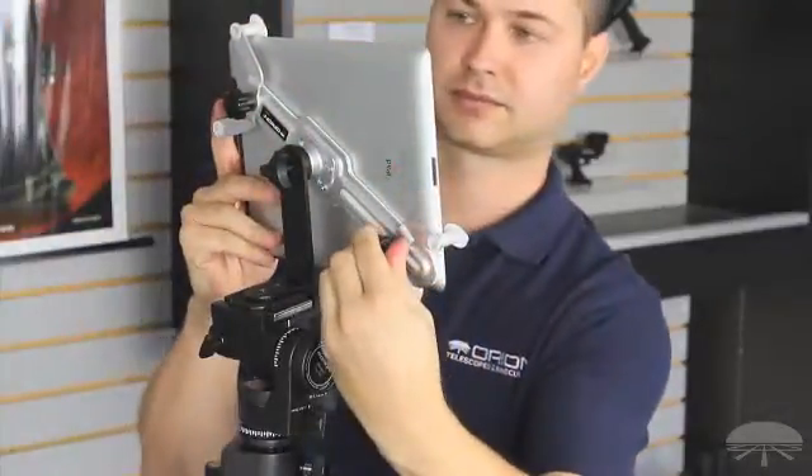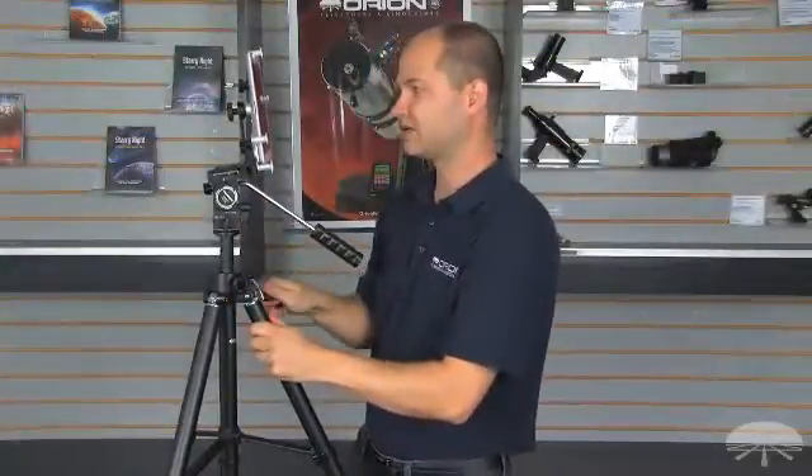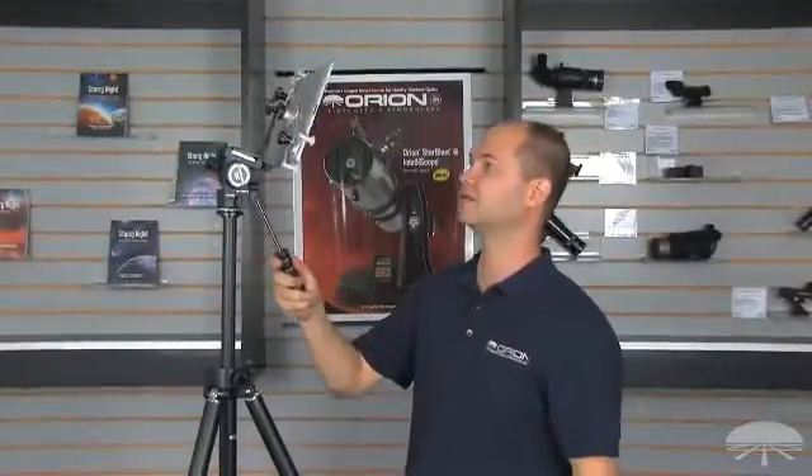Make sure everything is snug and adjust your tripod so you can get a clear view of the sky. Now you're set to use your gyroscope and view the sky from any location.